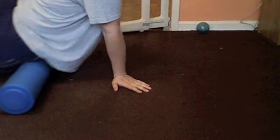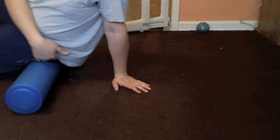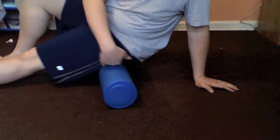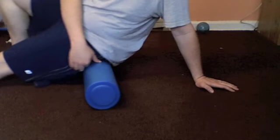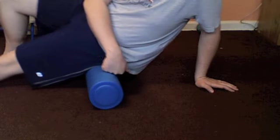You can sit on it and kind of tilt to get your butt — the gluteus muscles right in there. Roll back so I'm in the screen a little more. You can feel it rolling the muscle out — it's actually really good.